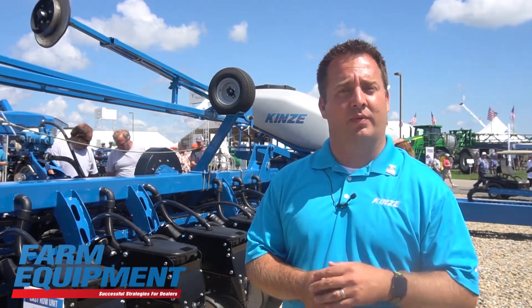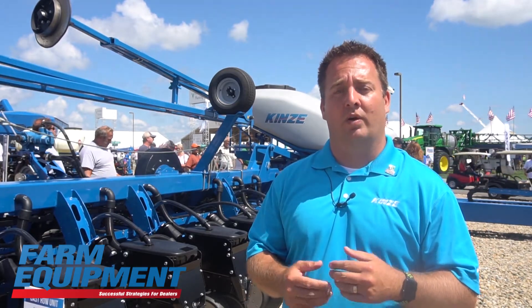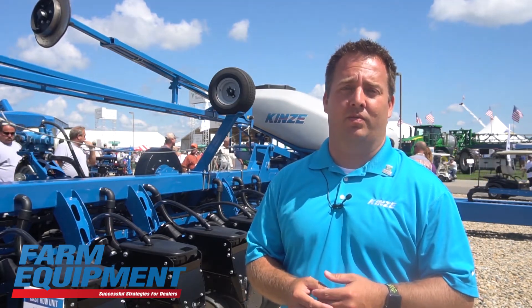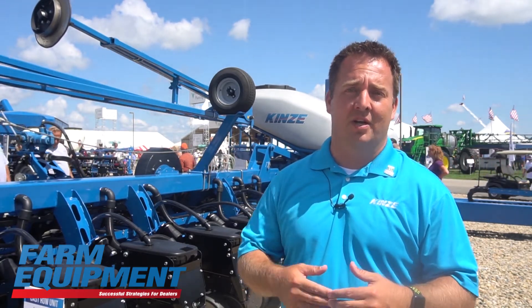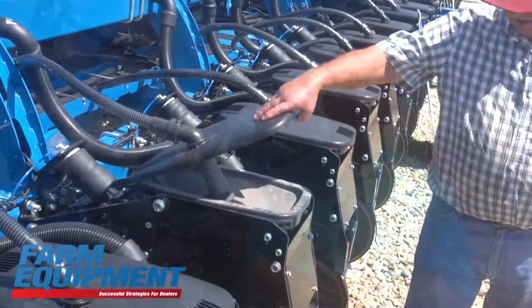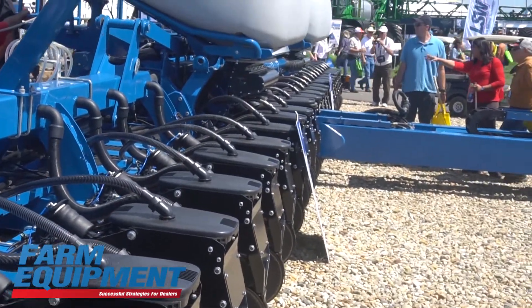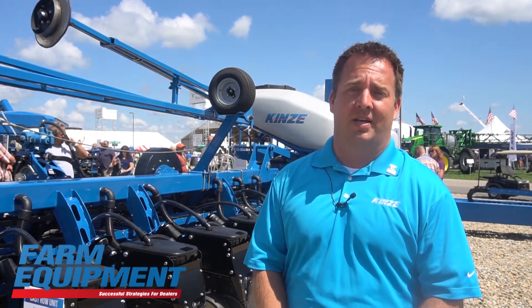We get the pusher units out front with significant advantages in residue flow, toolbar balance, and ease of maintenance to get between the row units. We have a higher toolbar at 24 inches for better residue flow, a rock shaft similar to what we've used on our 3660 for many years which provides about 14 inches of additional clearance. We also have our proven bulk fill system with positive airflow that helps prevent bridging, and hydraulic weight transfer to distribute the weight of this planter throughout its full width — reducing compaction and pinch rows while keeping the wings in the ground for good depth control.